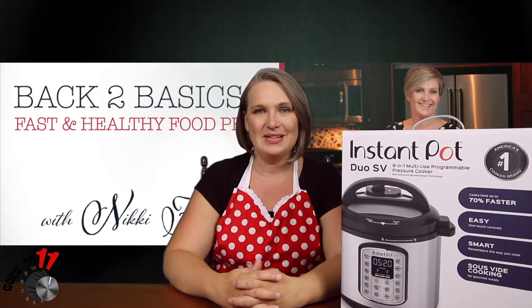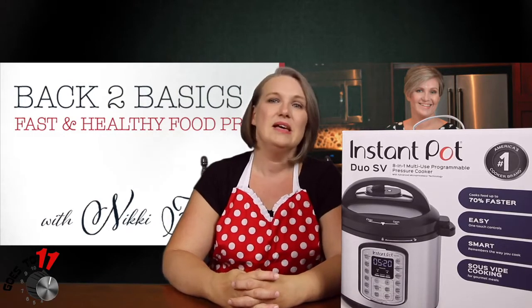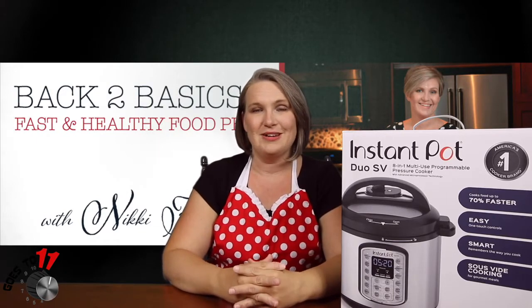Hi, I'm Nikki at NikkiHeadock.com and back to basics. Welcome back today for another segment in our Instant Pot series. Today we're going to use the beef stock that we made in a previous segment to make garlic butter beef short ribs. Super excited to try this one out — they sound really good.